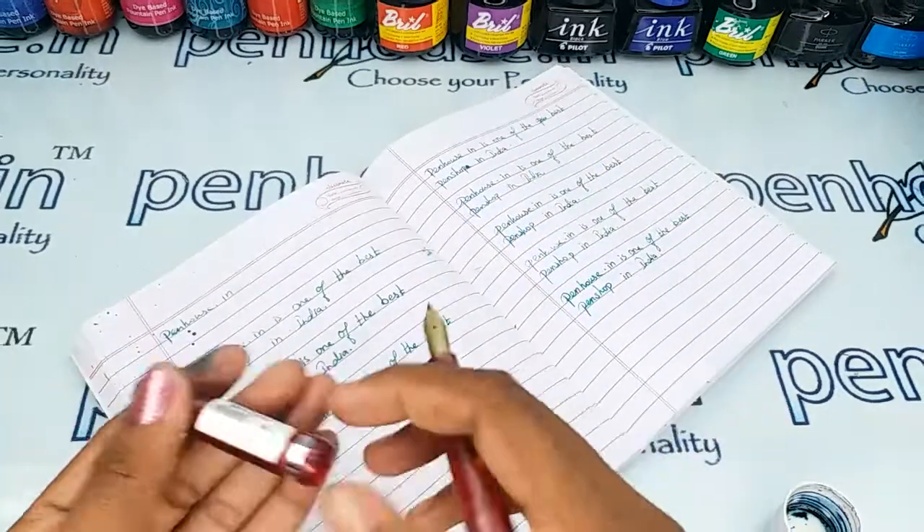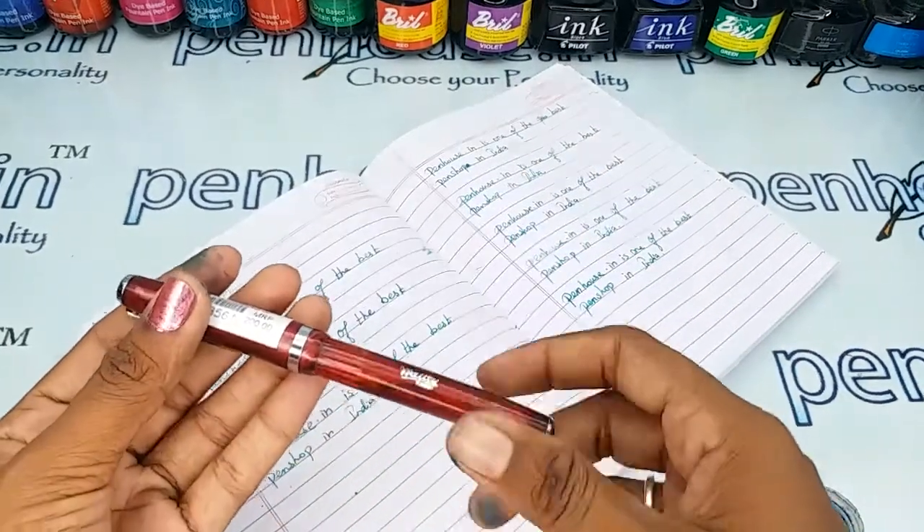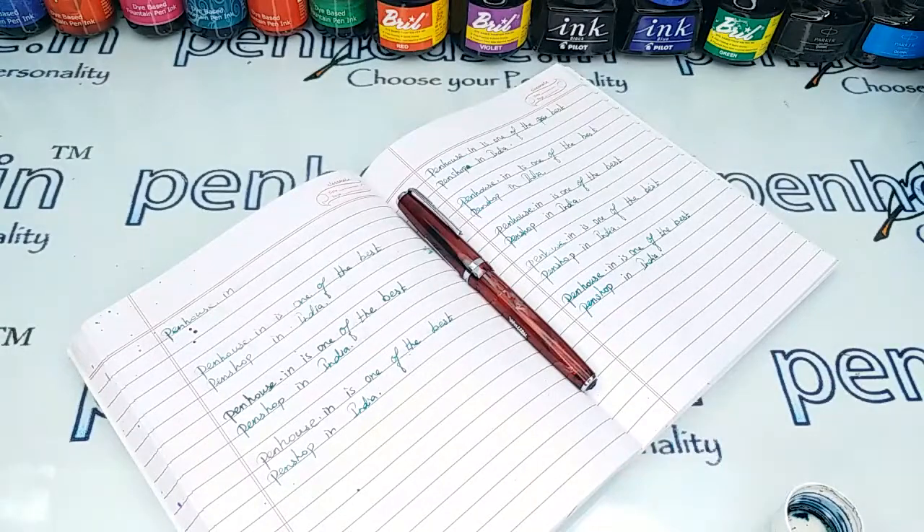If you have any query about this pen you can ask in the comment section, or you can find our WhatsApp number in our Penhouse store — you can call us directly. Thanks for watching this video, thank you.